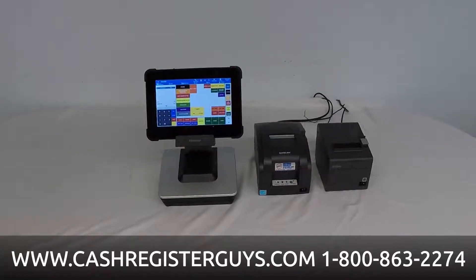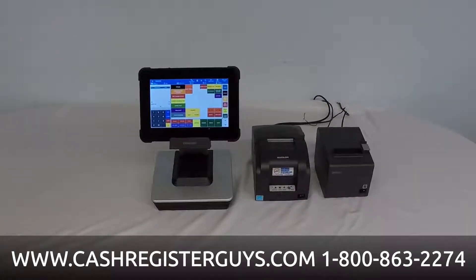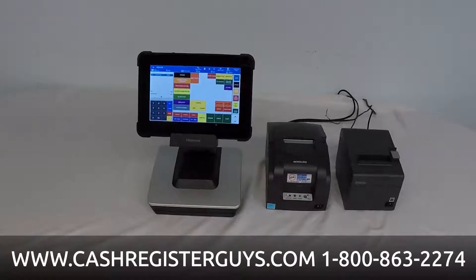This is an Android-based point-of-sale system using tablets, full-size screens, and even cash registers.